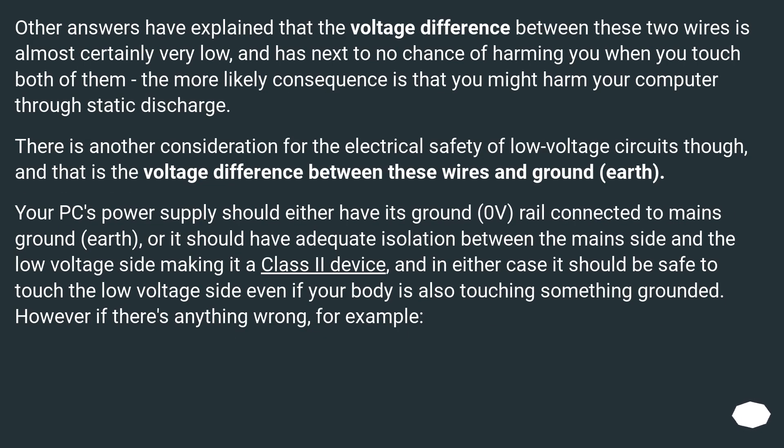Other answers have explained that the voltage difference between these two wires is almost certainly very low, and has next to no chance of harming you when you touch both of them. The more likely consequence is that you might harm your computer through static discharge. There is another consideration for electrical safety of low voltage circuits: the voltage difference between these wires and earth ground. Your PC's power supply should either have its ground (zero volts) rail connected to mains earth, or it should have adequate isolation between the mains side and the low voltage side, making it a class 2 device.